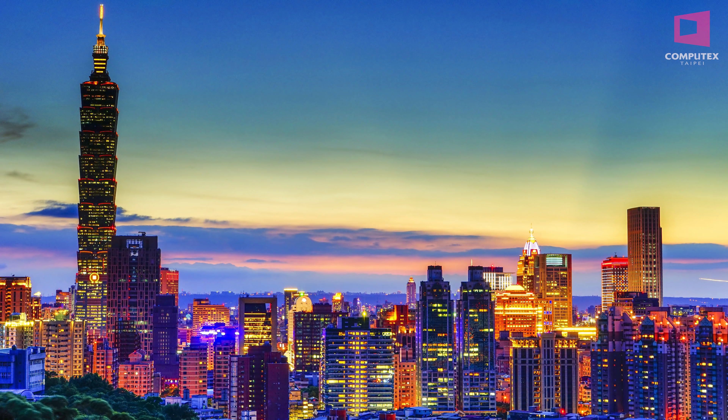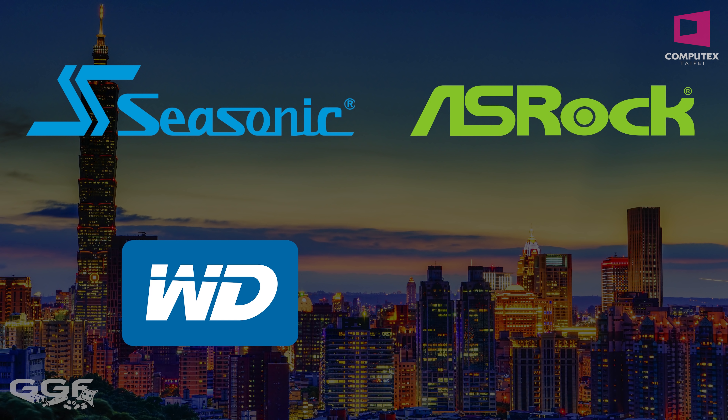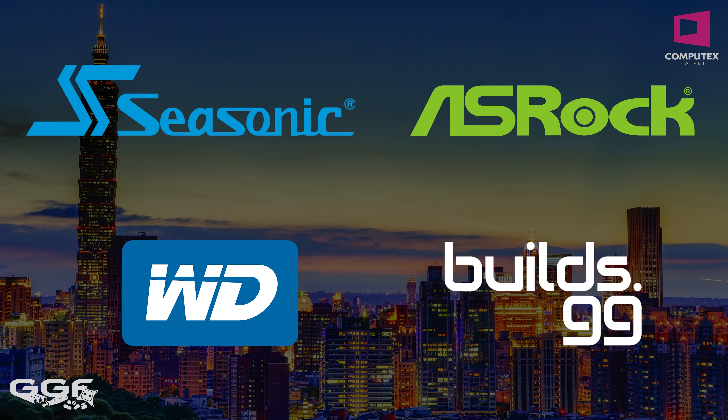Our Computex 2019 coverage is made possible by Seasonic, ASRock, Western Digital and Builds.gg. Check them out in the links below.